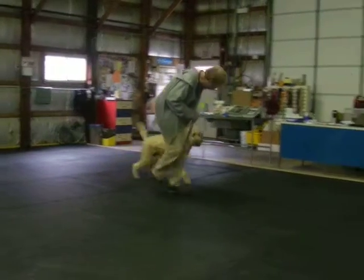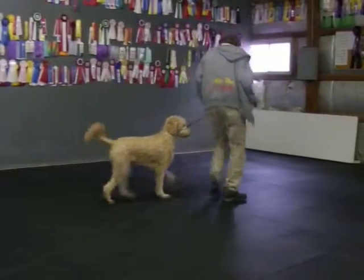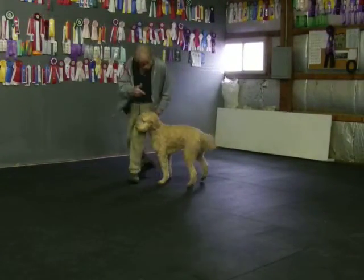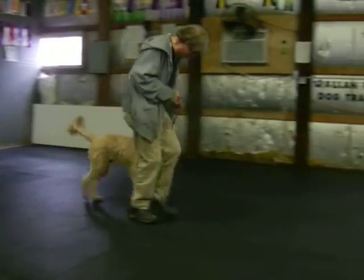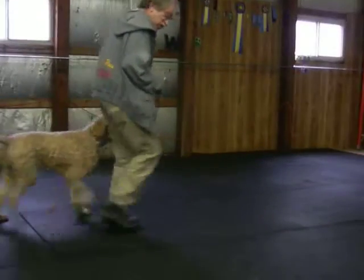Sammy. Good. Good. Good. If she thinks I'm going to the right, back. Watch her left leg. Yes, Sammy. Good. Baby steps keep her from sitting automatically when I go slow.